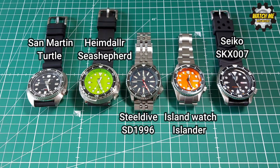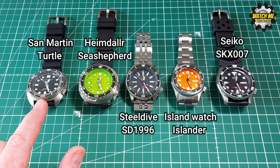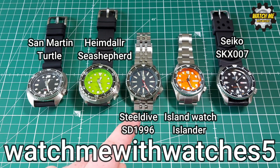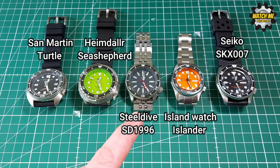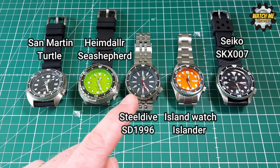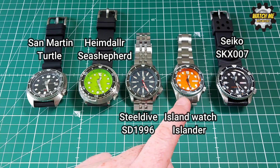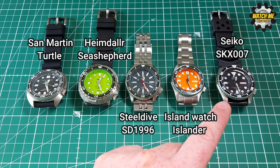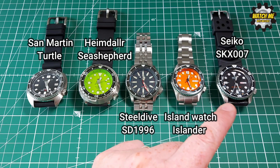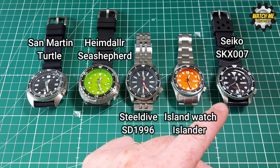To quickly cover costs: you should pay around 170 pounds including import tax for the San Martin and the Heimdala. The Steel Dive with my discount code is about 90 pounds at steeldive.uk.com. The Islander was a loan watch from Mark at Island Watches. The San Martin I bought for 312 pounds from Creation Watches — I didn't pay import duty on that one, so all in was 312.